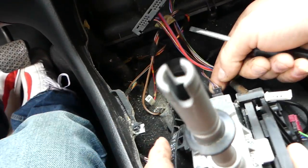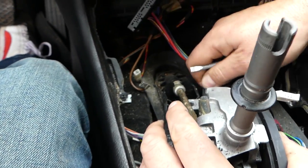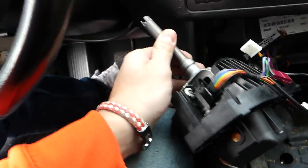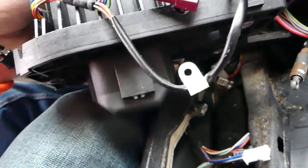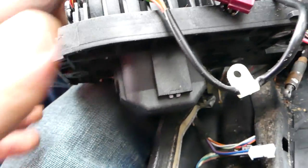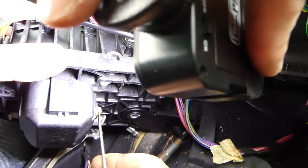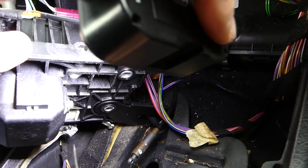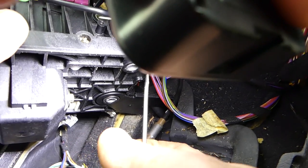Now the big one — this part is really hard to remove. Disconnect all the wires here, then lift the assembly up. There's a bolt right here — I'll grab a light so you can see it better. You need to remove the retainer that's holding it in; use a screwdriver to pry that retainer out without damaging the teeth that hold it.